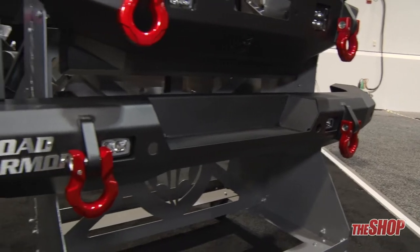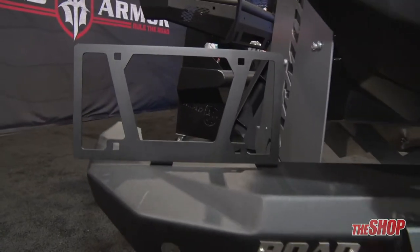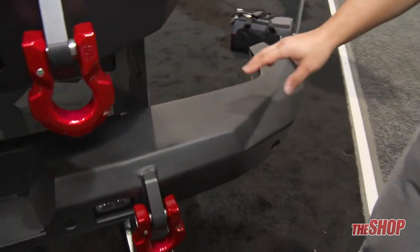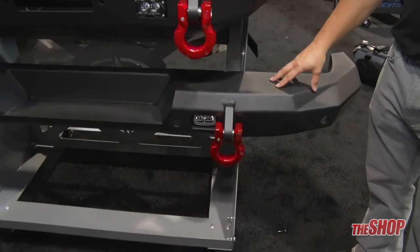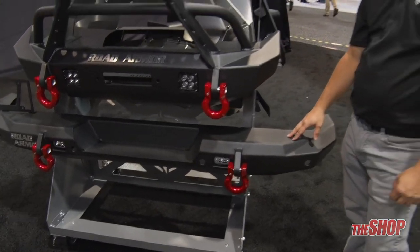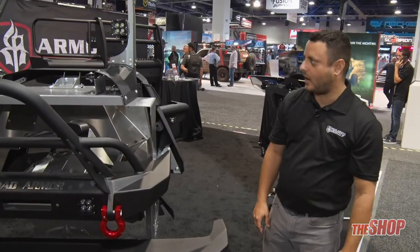Then you have our rear bumper. Now your rear bumper is really pretty amazing. It comes with your license plate that goes right there, and then on this side over here you have an option for a tire carrier. You don't have to buy it with the tire carrier, but you can — it'll come drilled and ready to go. What's really great about that tire carrier is that you can actually install it on the factory JL bumper that comes with your vehicle itself. So very impressive on that one.